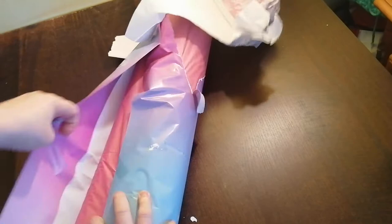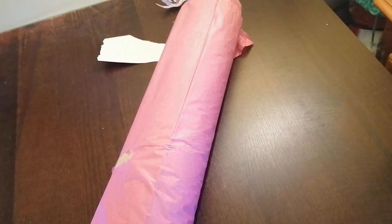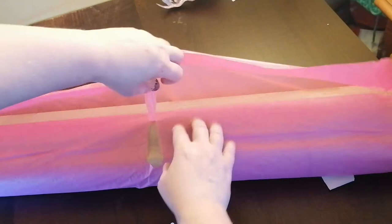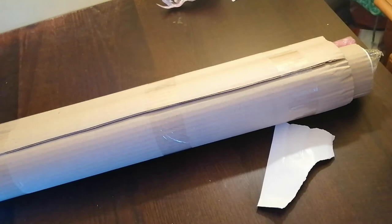Oh my god. I must have ordered two instead of one. Can't be. They put a sticker on, it says thank you - that's so nice. That's really super big. Now it's one canvas, so why is it so big? It must be a big canvas.